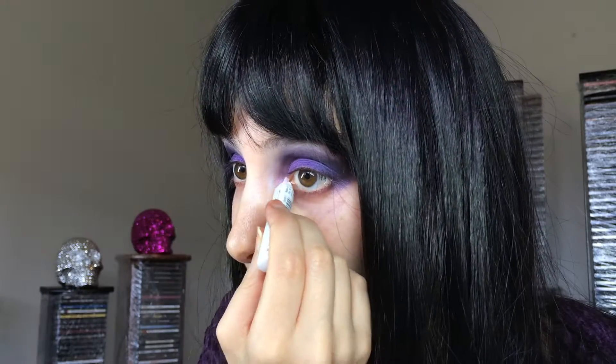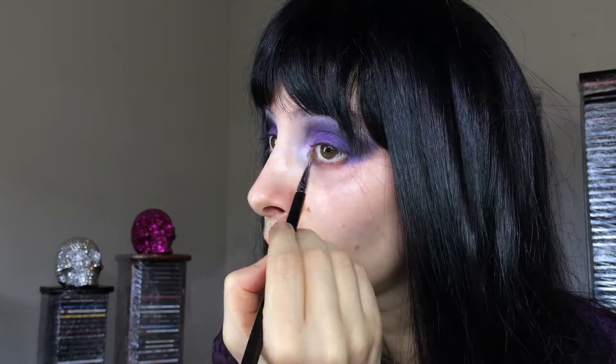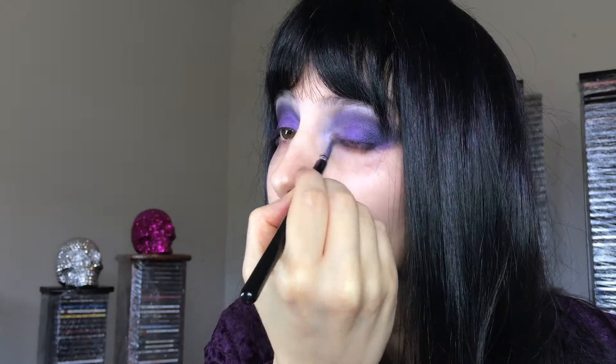I'm going to take the NYX Jumbo Eye Pencil in Milk and put that on my tear duct, then blend that in with my finger. Then I'm taking Vellum again with the Sigma E46 Shader Lid Brush and applying that to my tear duct as well. I like the eerie look that this shadow has. I'm also blending this onto the inner lid.